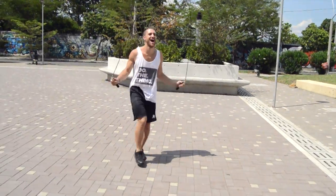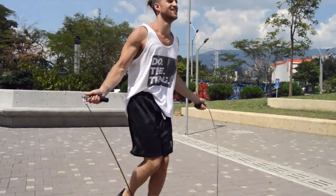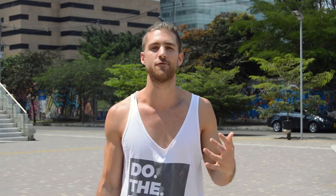Jump rope becomes extremely fun when you're able to just turn off that conscious mind — the busy mind where you're thinking about everything — and tap into that unconscious mind where you just flow, where you're freestyling, doing regular bounce, run in place, side swipe, or crisscross. You're in a state of being where you're not thinking about what your next move will be. You're just in the present moment, and it just comes through you. It's like a freestyle rapper, but with a jump rope.